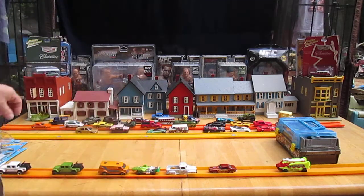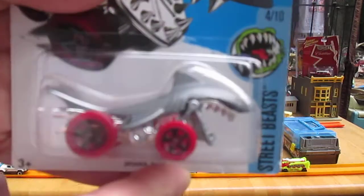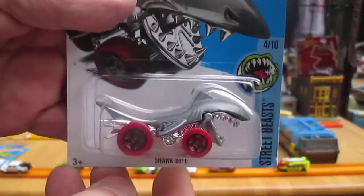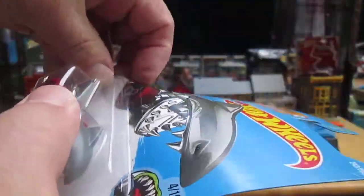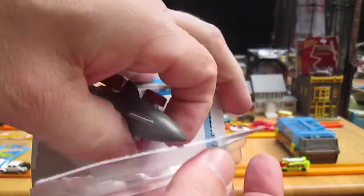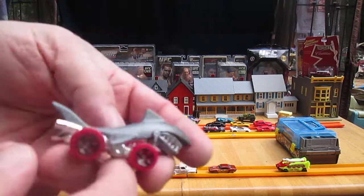Put this right here for now. We're going to have some room for the Sharkbite to do his thing. And like I said, I've never opened up one of these guys — this will be the first time. It's got some weight to it.